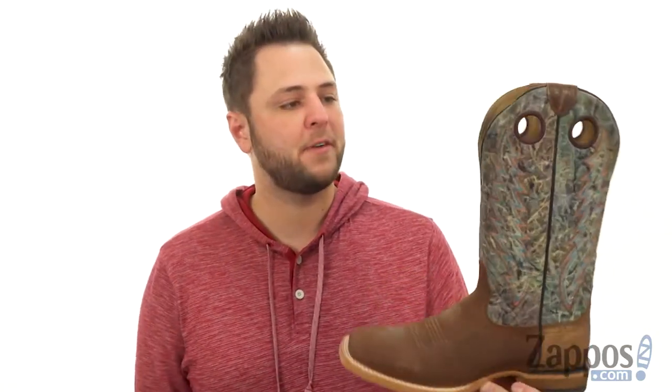Hey everyone, I'm Richard from Zappos.com and today we're checking out the Branding Pen from Ariat.